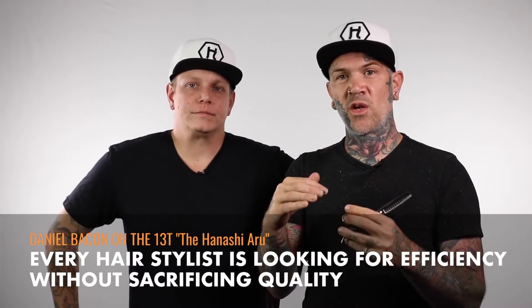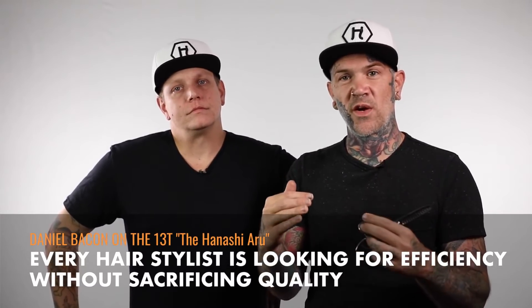It's 16 point cuts in about one second. They're perfectly spaced so you can do that, and the efficiency cleans up your time. Every hairstylist is looking for efficiency without sacrificing the quality, and that's what this shear offers.